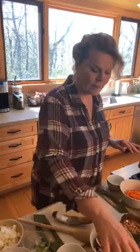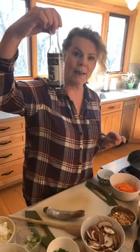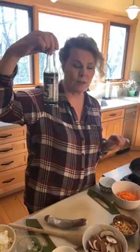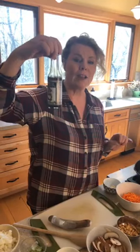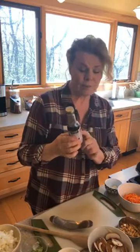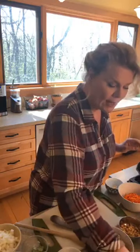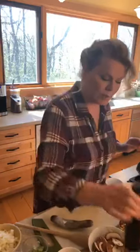I have some toasted sesame seed oil — I keep that in the refrigerator because it goes rancid pretty quickly. I use that at the very end just for adding flavor. If you have toasted sesame oil, never ever cook in it because it will stick to your pan and make a huge mess. I also have coconut aminos and the vermouth.